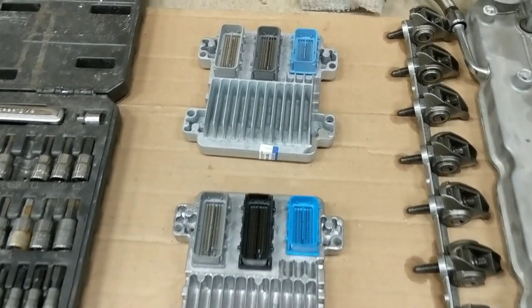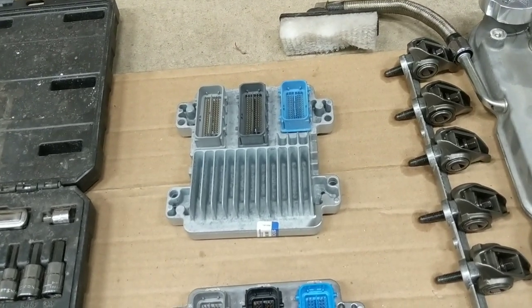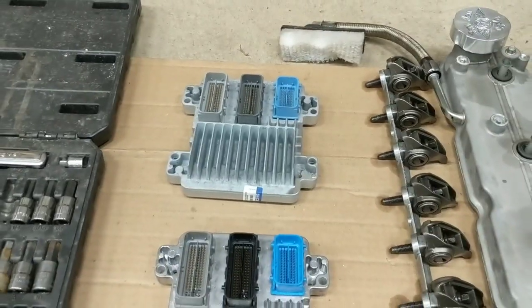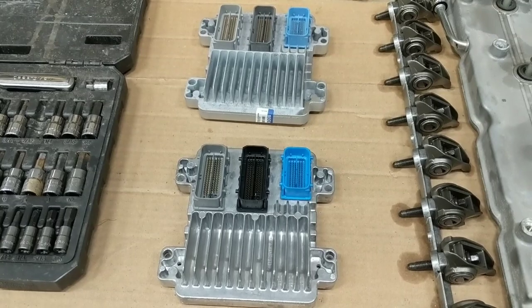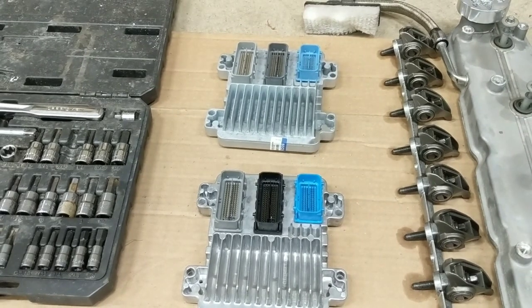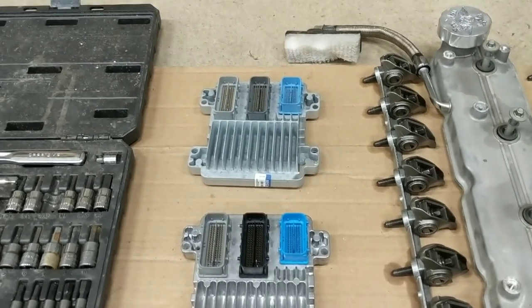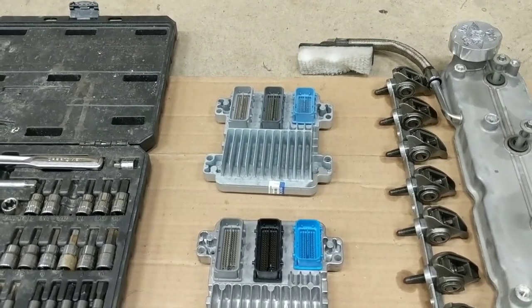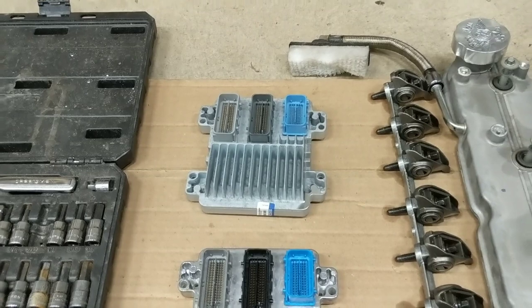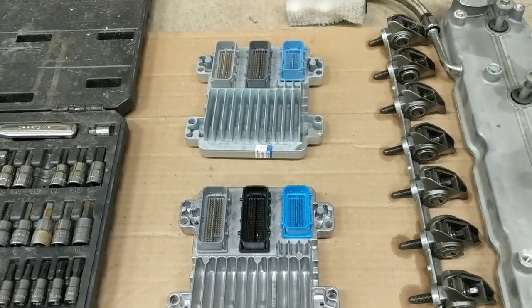Last but not least, we have our new computer. This came from a company on eBay out of Long Island. It's already pre-programmed - the tune and the VIN number was from a 2007 Trailblazer SS. That's the VIN number we gave them to put the initial tune in it. We'll go through some of that with HP Tuners, changing the tune file and copying over another tune I had into this one to get this thing fired up.